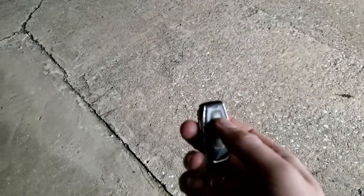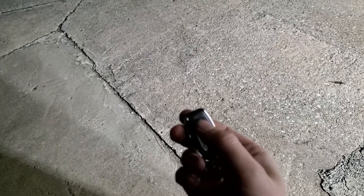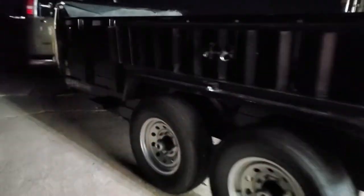Around here, we have them on a remote system, so the driver can punch the button — this remote was supplied by the owner. And there you have your amber warning lights. You have your two buyer's LED lights that were already supplied, and then you have the T3s we added on the side there.